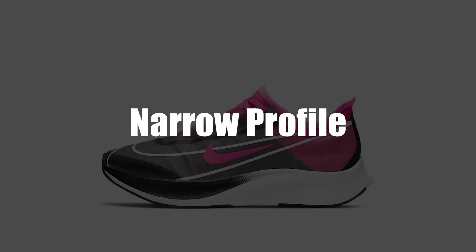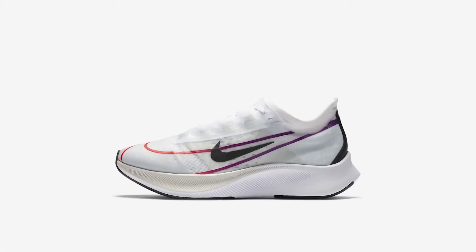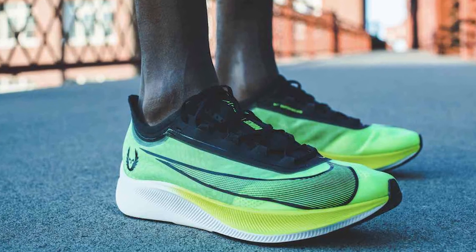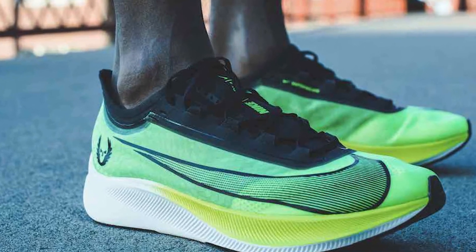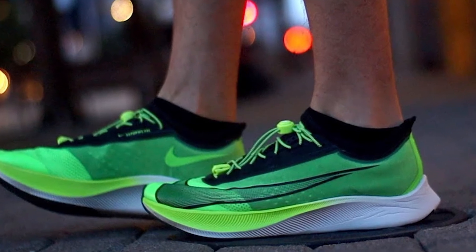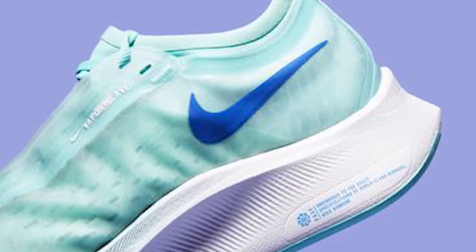With a keen eye, there's something you'll notice just by looking at the shoe, and it becomes very clear once you have them on: the ZoomFly 3 has an exceptionally narrow profile. This is assumed to come from an intention to make it more aerodynamic; however, the result is a sense of instability thanks to the narrow heel.